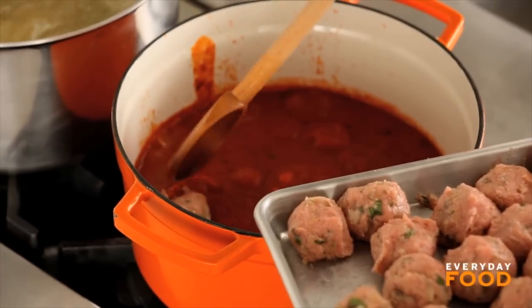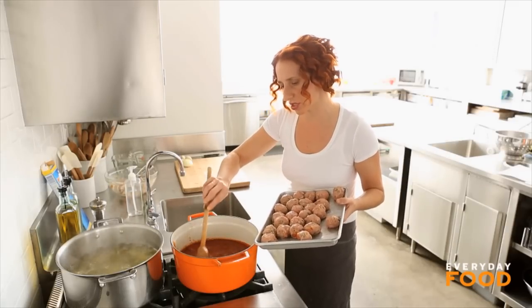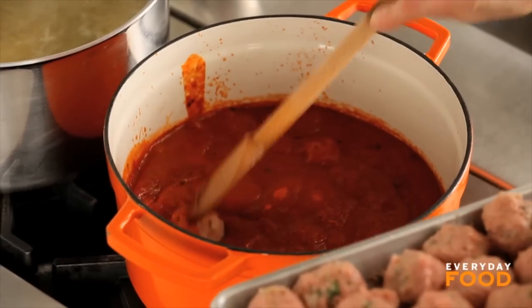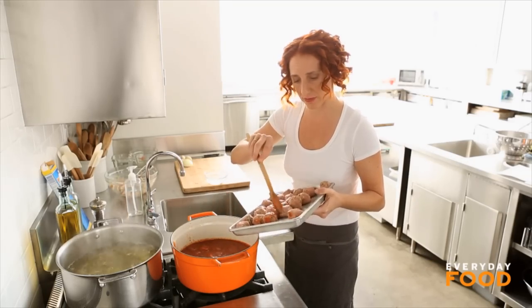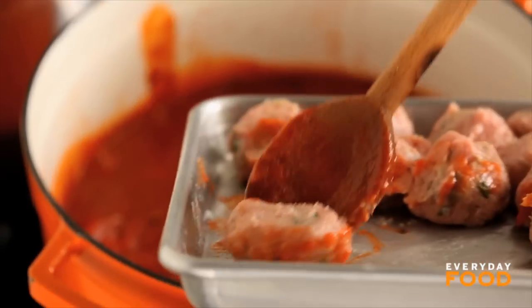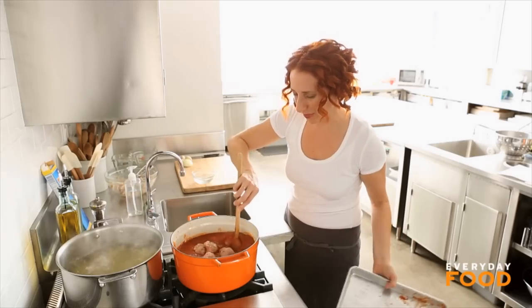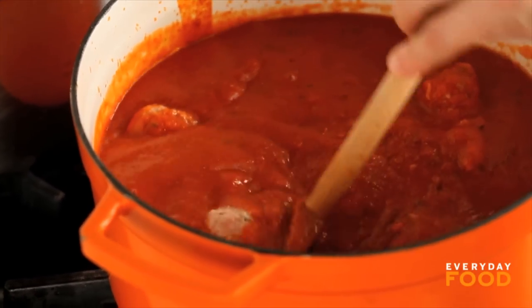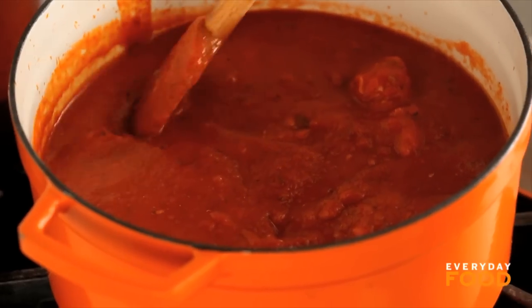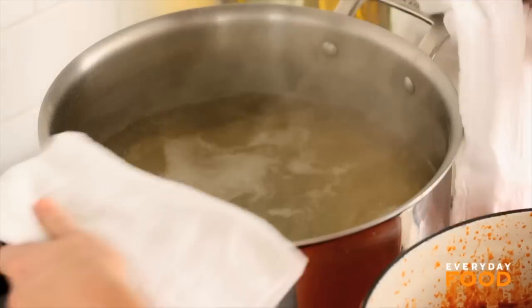The meatballs should go directly into the simmering sauce and they'll cook for about 15 to 20 minutes — they just need to cook through. You can do this directly from frozen, so cook as few or as many as you need for the meal. Cook up some pasta or serve them on hero rolls or with your favorite kind of bread. Make sure they're completely covered and distributed through the pot, and simmer for about 15 to 20 minutes. You want to make sure they're completely cooked through — this is poultry after all. If you time it right, your pasta and your meatballs will be done at exactly the same time.